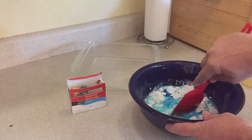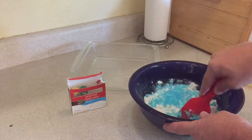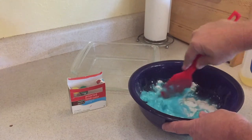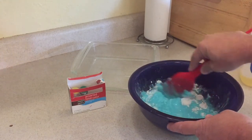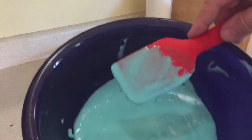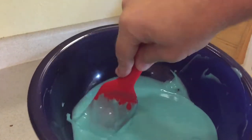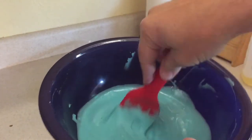Then you're going to stir it. You're going to want to stir it until there are no more lumps — you do not want any lumps in it. So it might take a little while. Stir it up and get it completely stirred. I've got just about all the lumps out, maybe a couple left in there.